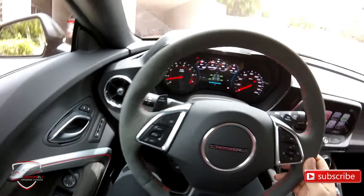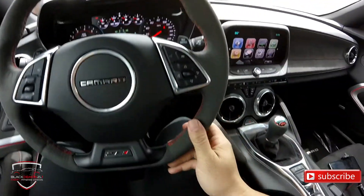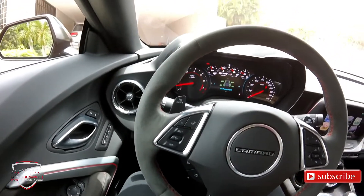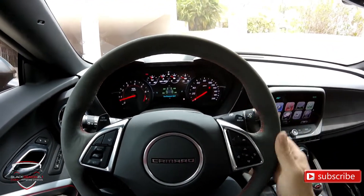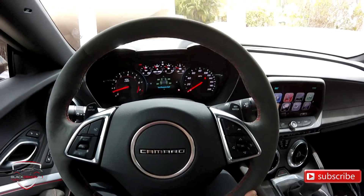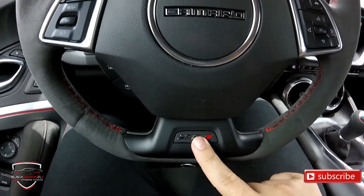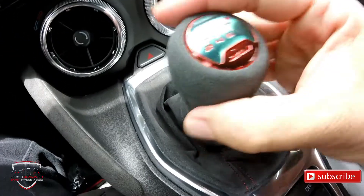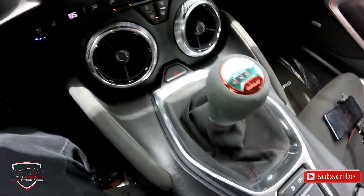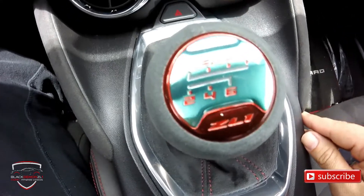This car has the steering wheel in alcantara, which is spectacular — I love that material. The only thing I don't like is that it gets dirty very easily and requires a lot of maintenance; it's a bit harder to care for than leather. But it looks and feels brutal. Here we have the ZL1 badge, and the gear shifter is also alcantara, with the ZL1 badge on it as well. This car has a 6-speed manual transmission.